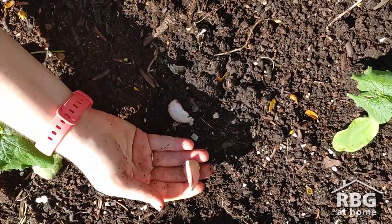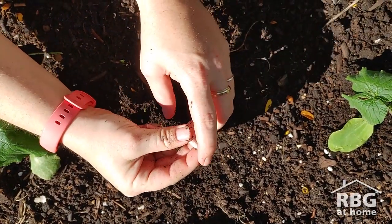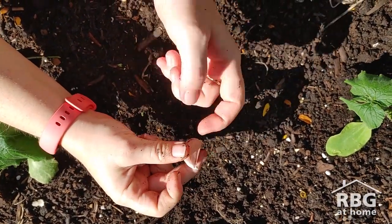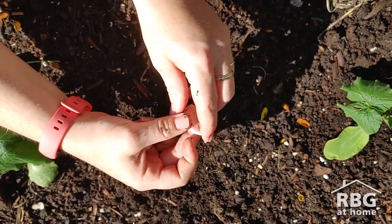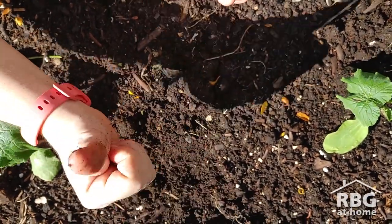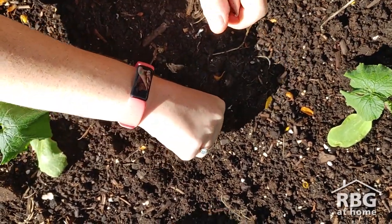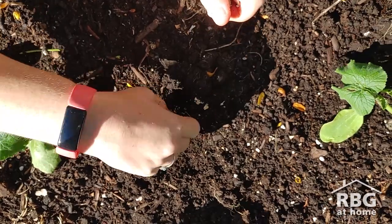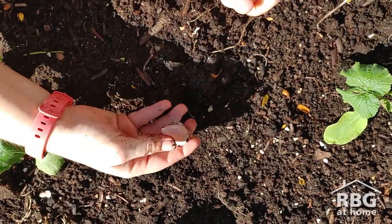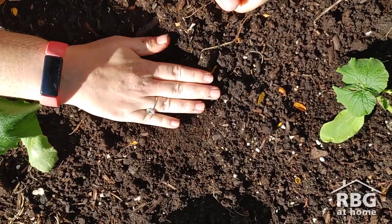We've got these cloves here. You'll notice that they have a pointy part and a flat part. The pointy part points up towards the sun. When you're planting garlic, I like to use my hand as a measurement — a thumb deep, a hand width apart for your cloves. So you just put your thumb in the soil until you're up to your first knuckle, plant your clove point up, and cover that up.